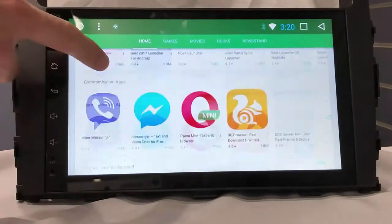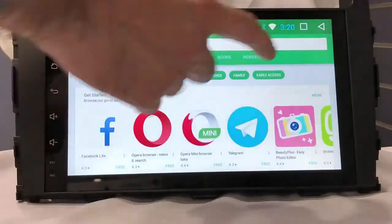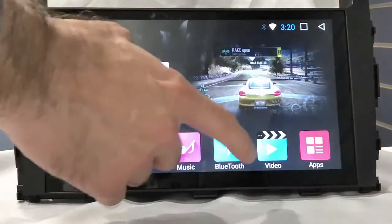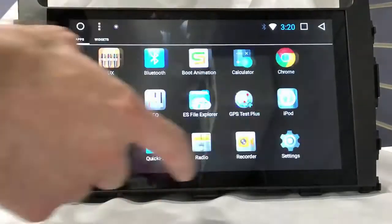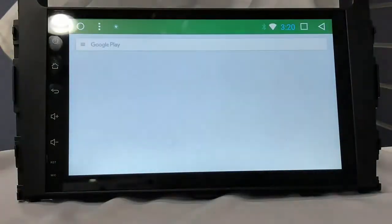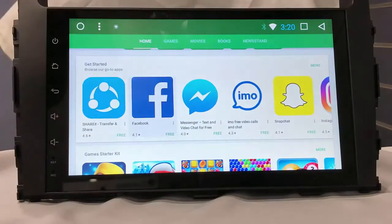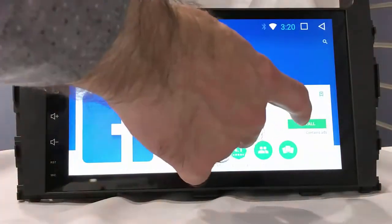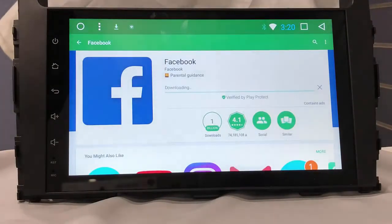All the apps you like, you can download here. We downloaded one app — YouTube — and now we'll download another app. For example, Facebook: search, pin, and then download and install. Okay, installing.